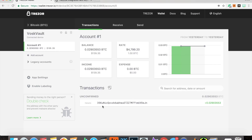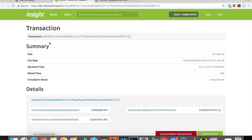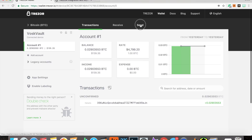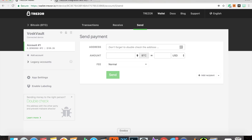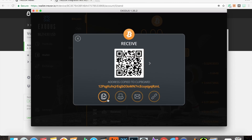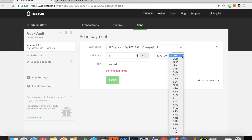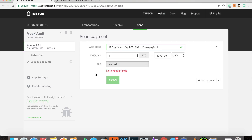This transaction is unconfirmed. Let's check out the details — it brings up a Trezor Blockchain Explorer. I like it all integrated, all self-contained. If we want to send, we come in here, grab a Bitcoin address, paste it, and we could send one Bitcoin. You get a currency drop-down menu, you can change the fee, and click Send. It's really just that simple.